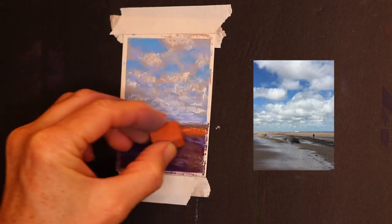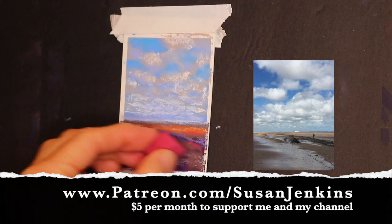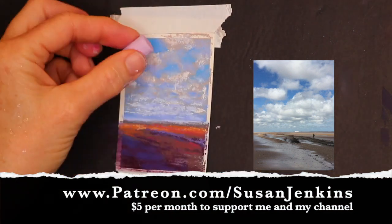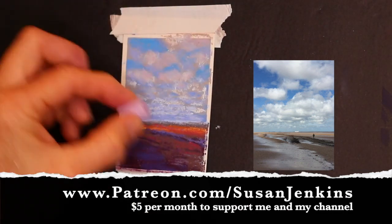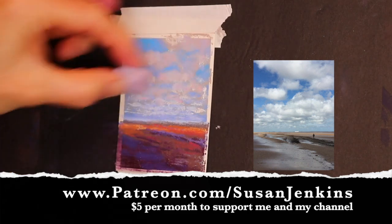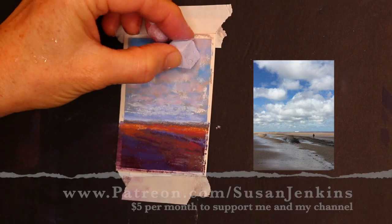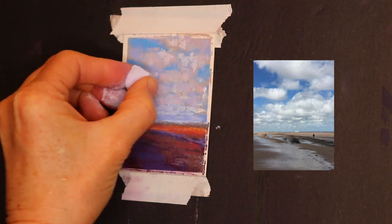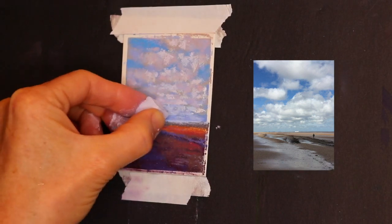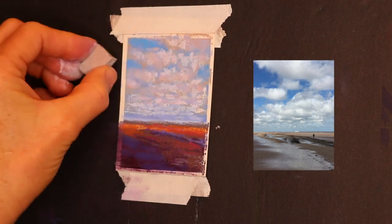You just answer a couple of questions and say you heard about it on YouTube and you'll be accepted. I also have a Patreon page for those of you who would like to support me in being able to continue these free videos. I'm probably close to 170 free videos now on my YouTube channel, and I'm very blessed that some of you want to support me and help continue bringing art lessons literally all over the world. Enjoy this mini painting and I'll be back with more videos soon — happy painting!